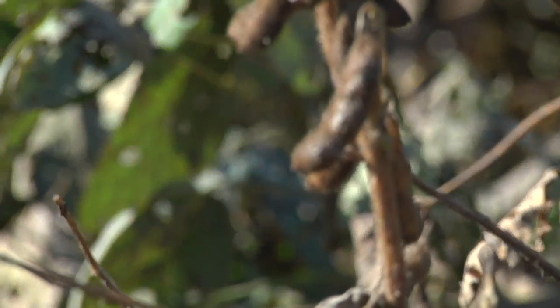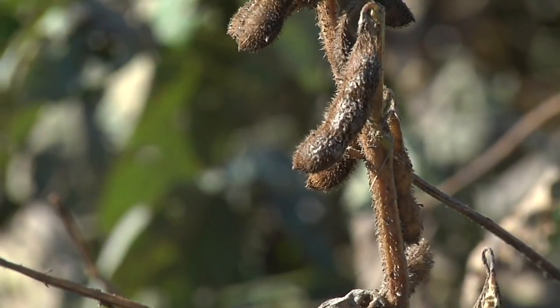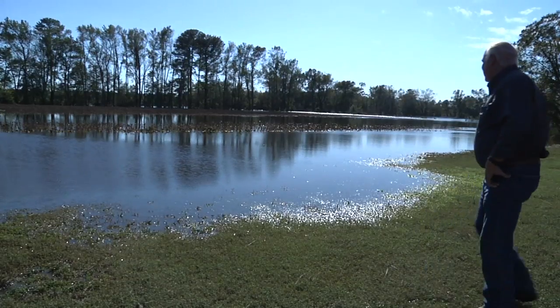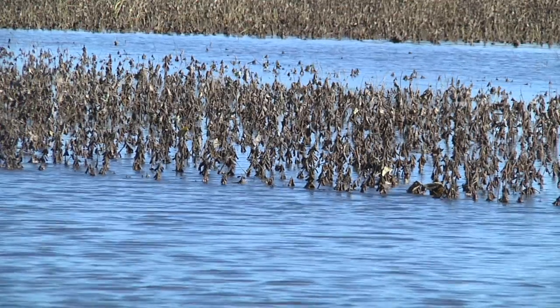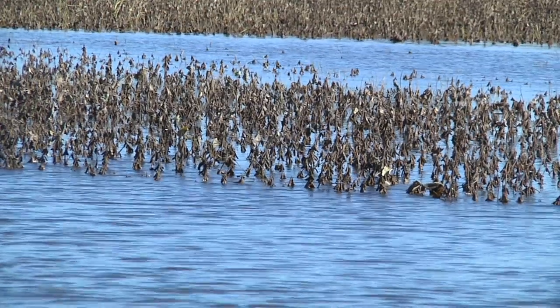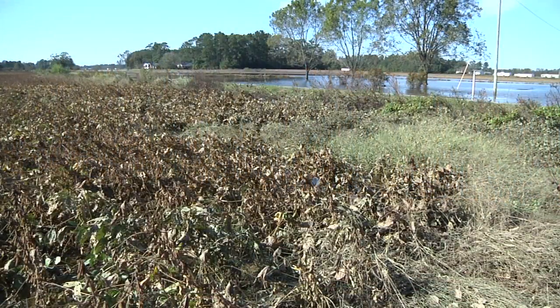As soon as you can get a sample, take that sample to the elevator. Let them know what you've got to harvest — will they take them, and where? That way you know whether it's worth putting them in the truck or not. If they won't take them, there's no point in putting them in the truck.